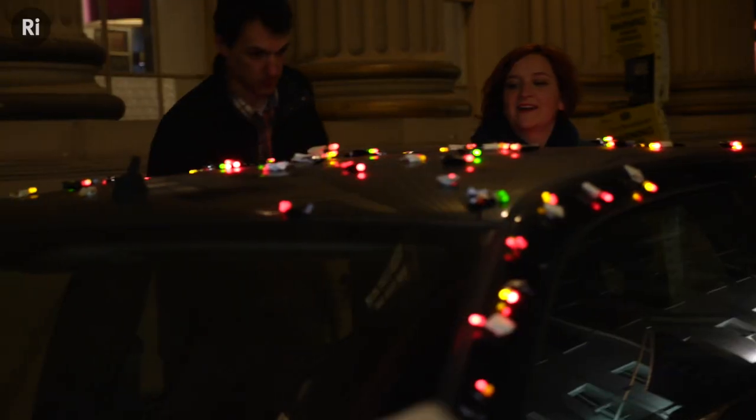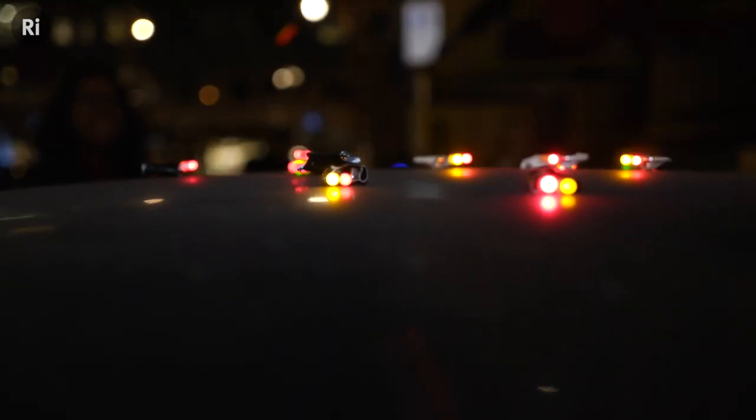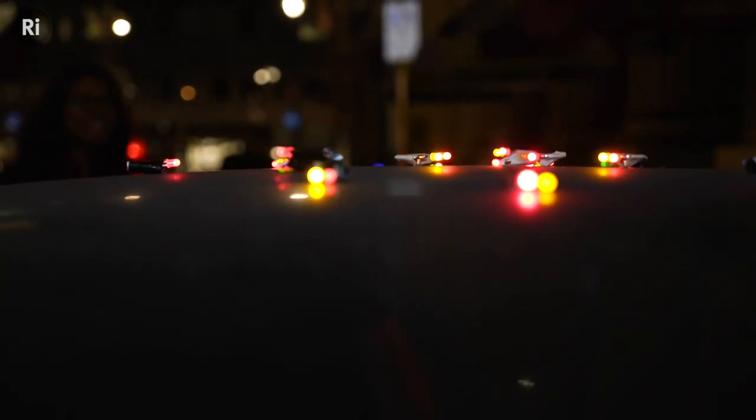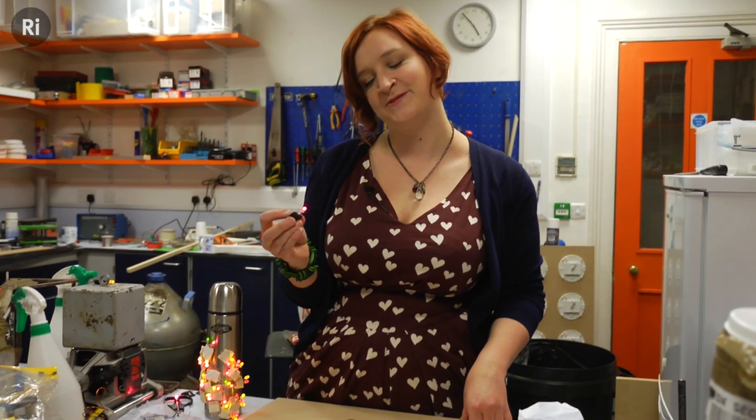Once you've built it you can have a go throwing it at things and seeing if it sticks. If it does stick, don't worry — you can always pull it off and go again. Why not get together with your friends, make a bunch of these, and go out and see what you can cover in LEDs.